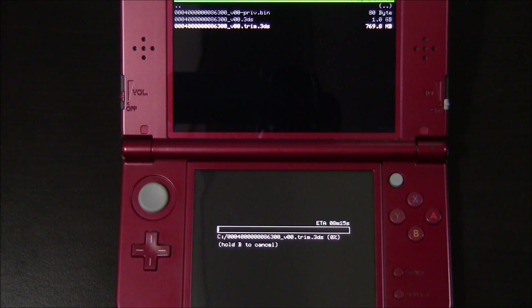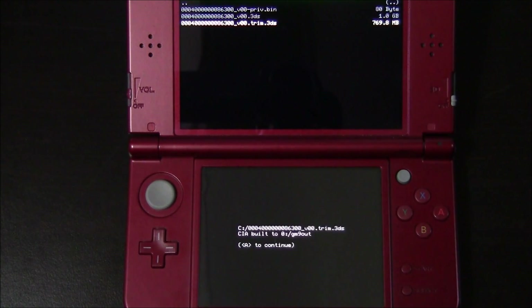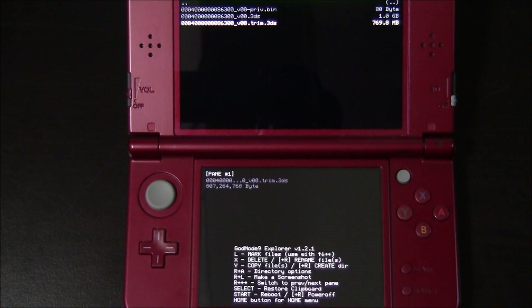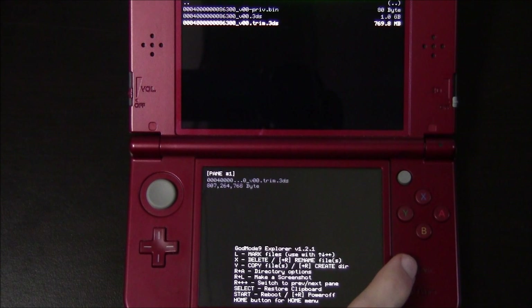Now depending on the size of the game, it shouldn't take too long. You can see it's estimating around 8 minutes. CIA has been completed. Go ahead and hit A. It will now be in your GodMode9 out folder. Now just press start to reboot.